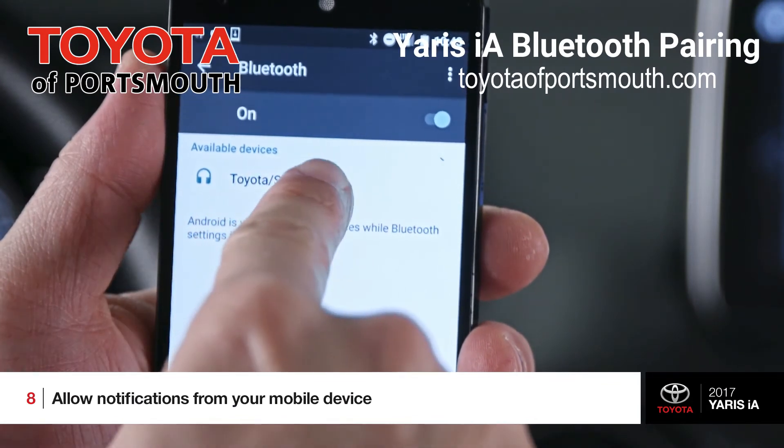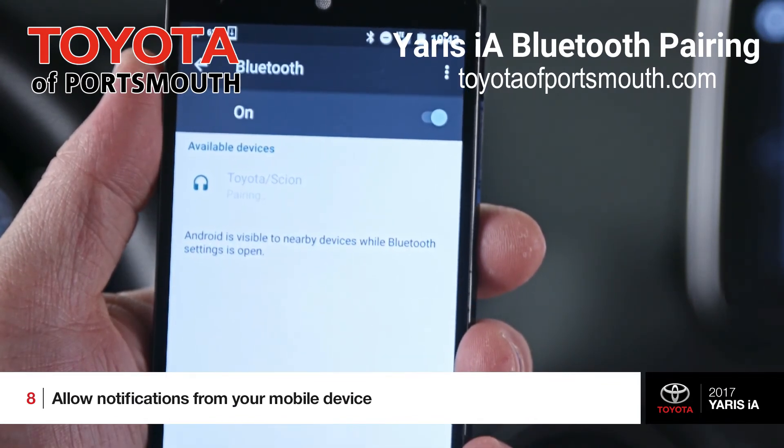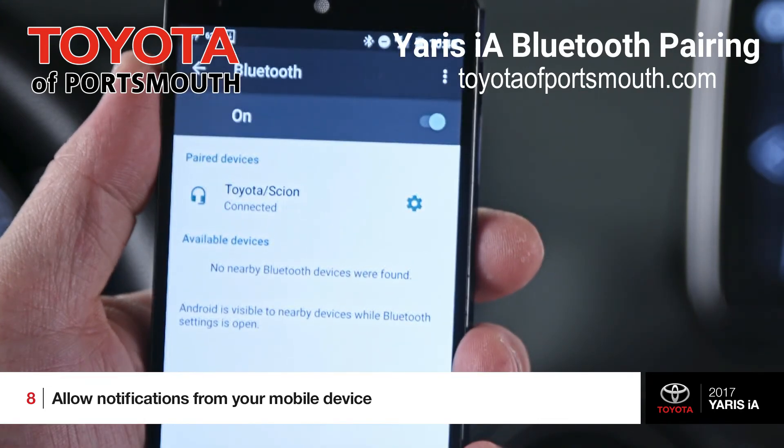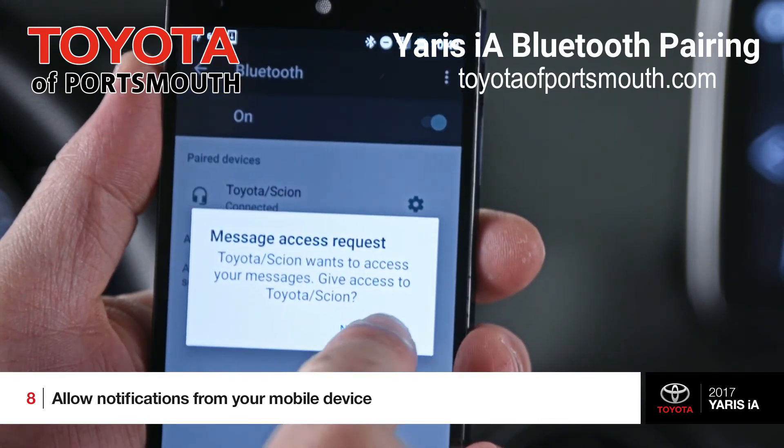On an Android device, you will likely get two pop-up prompts upon pairing — one asking to allow the unit to access your contacts and the other to access your messages. Say yes to both of these.